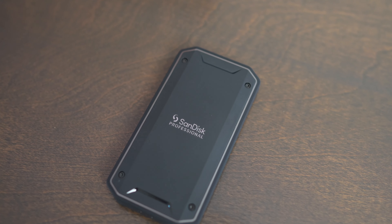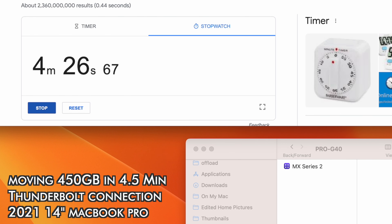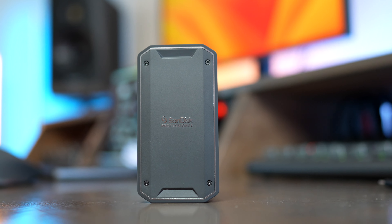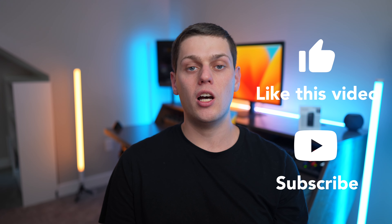I would buy the SanDisk Pro G40 Thunderbolt 3 external SSD if you spend a lot of time moving files back and forth, or if you're working with big video projects with large libraries and files in Final Cut, Premiere, or other software — because this gives you the best editing performance possible without buying a new computer with a bigger built-in SSD. Links to purchase are in the description below. Drop a comment if you have questions, give the video a like, and subscribe so you don't miss upcoming content.